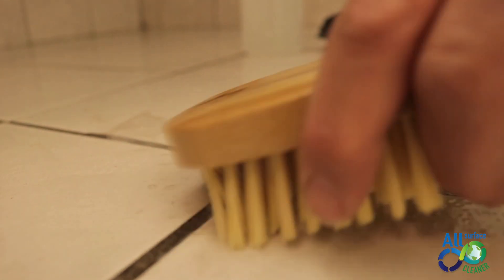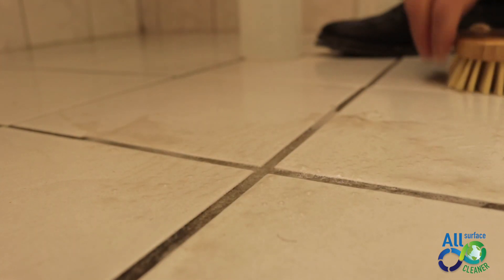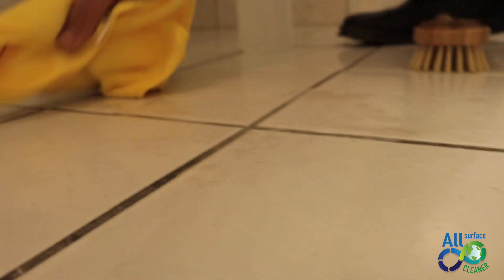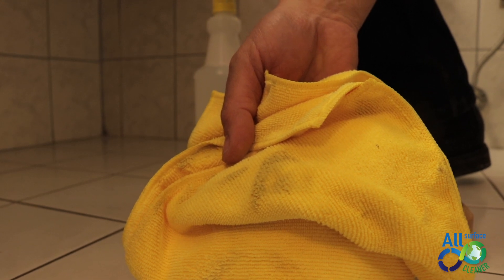Remember one thing: when you're using a chemical product and you're cleaning the floor, a ceramic floor with grout, all you're doing is tossing the dirt left and right. Meanwhile, Nature's Pond All-Surface Cleaner is actually on the ceramic and it's eating the dirt, and it goes inside the grout.